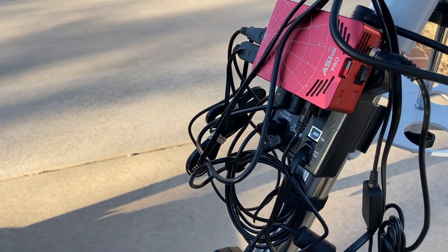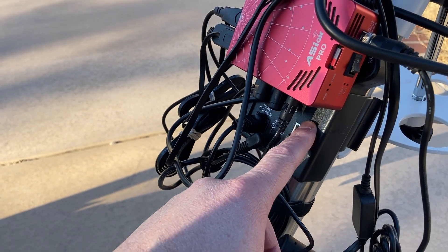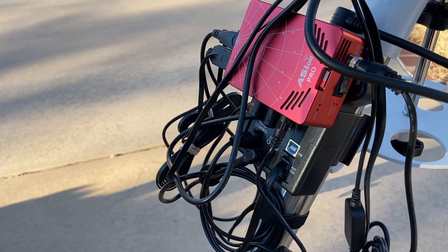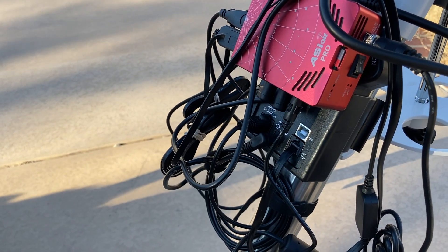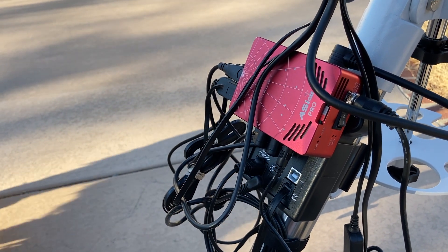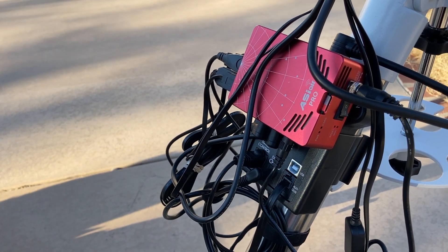Panning up a little bit, we've got the EQM-35 Pro controller unit for the mount. This is what controls the mount, and what tells it where to go is the ASI Air Pro. The ASI Air Pro is a controller unit that controls guiding, capturing, and polar alignment — it does just about everything you can imagine.